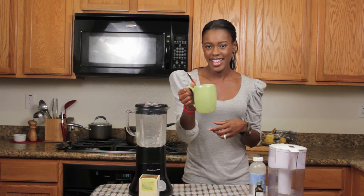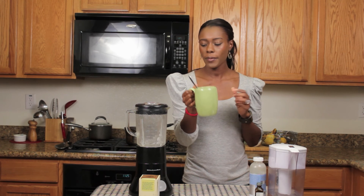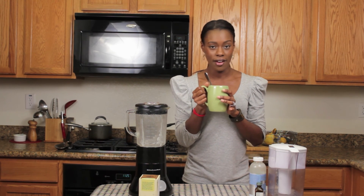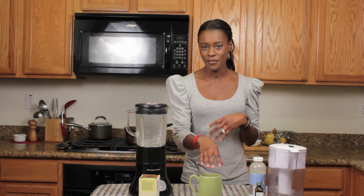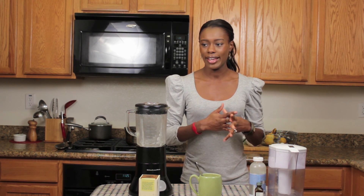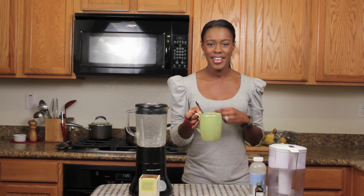But there you have it — chai tea! Another thing that's great about this is that it's a fraction of the price of going to a coffee house and getting it. Estimating per cup, it's probably about 95 cents versus getting it from a coffee place for like $4.50. So you definitely save money. It's delicious and it's healthy. So until next time.